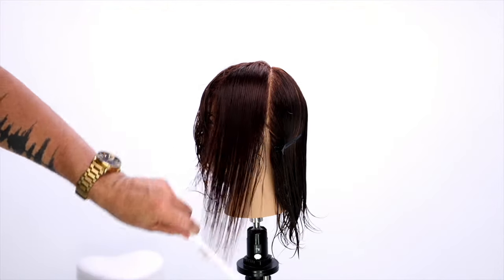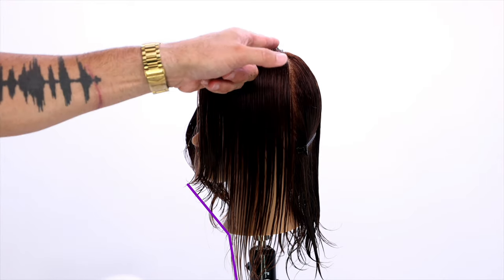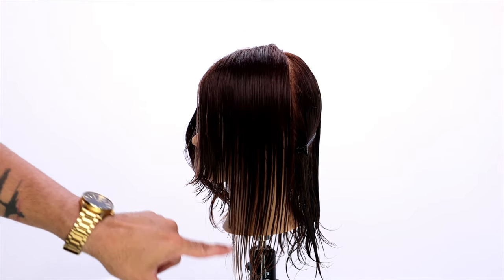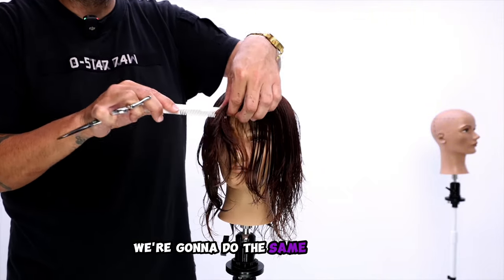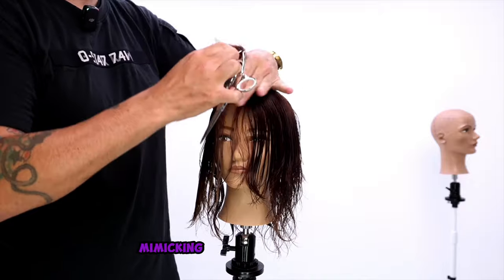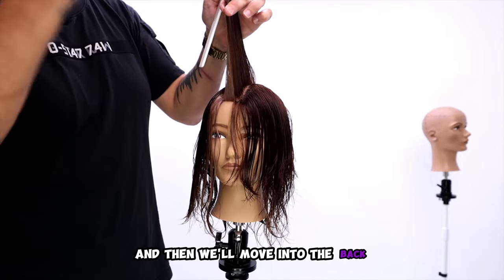We finished our left hand side. You can see how the descent happens pretty gradual and then gets really extreme as the head shape starts to curve away — we'll cut into that a little bit later. Now we're going to do the same thing on the right hand side, mimicking the exact same finger angle and elevation, and then we'll move into the back.